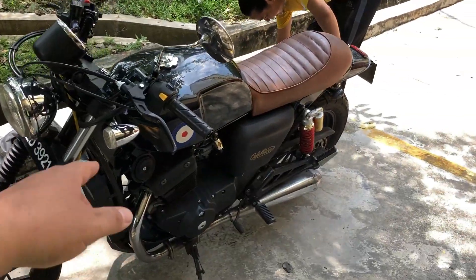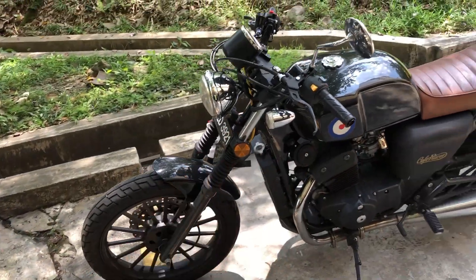Hari ni kita nak buat video terakhir bersama dengan CMC Daytona Cafe Racer 250 guys. Kalau korang pernah tengok video-video sebelum ni, inilah motor dia guys.